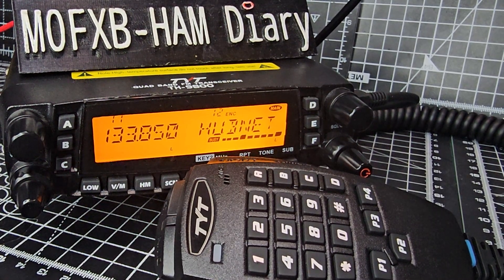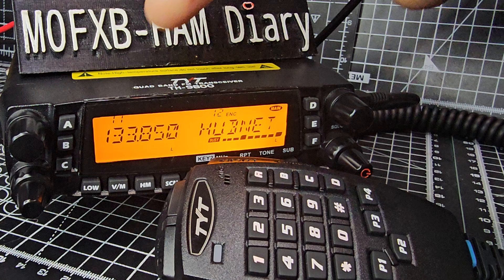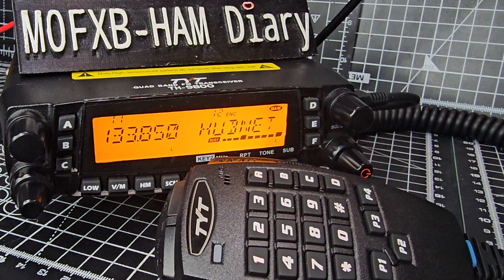M0 FXB, welcome back to the channel. Today we're doing a beginner's guide to the TYT TH9800 quad band radio, but it does receive more bands than the quad band, which is 2 meters, 70 centimeters, 6 meters, and 10 meters.